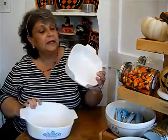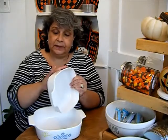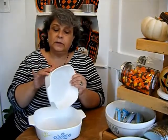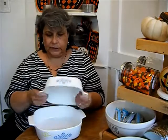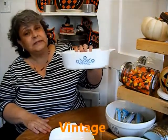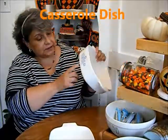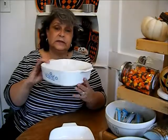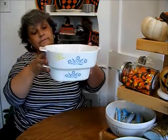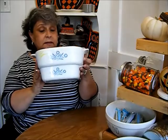I also picked up these two casserole dishes. I paid two dollars and fifty cents for this one — I'm thinking I'll put a little white paint on it, add some Halloween stickers, and use it as faux Pyrex. This one I believe is a CorningWare — I can't quite identify the design but it's really old. If you know what this dish is, let me know. I picked this one up for three dollars and fifty cents.